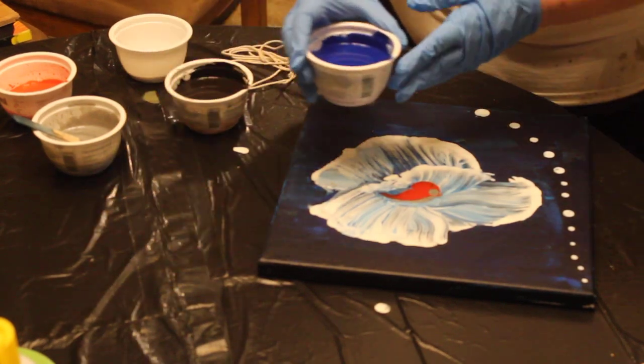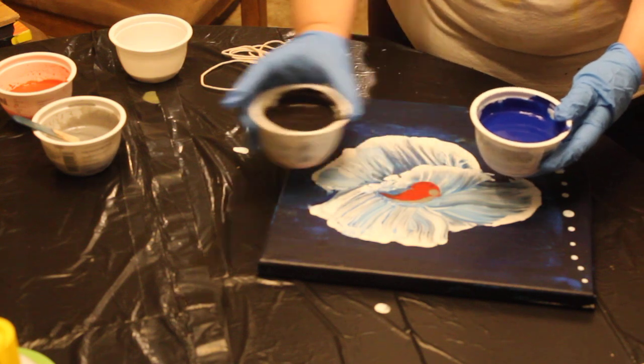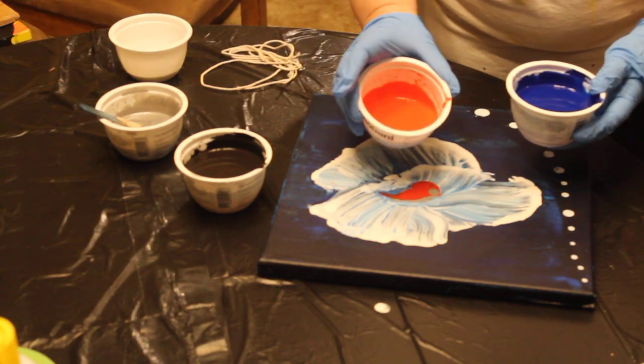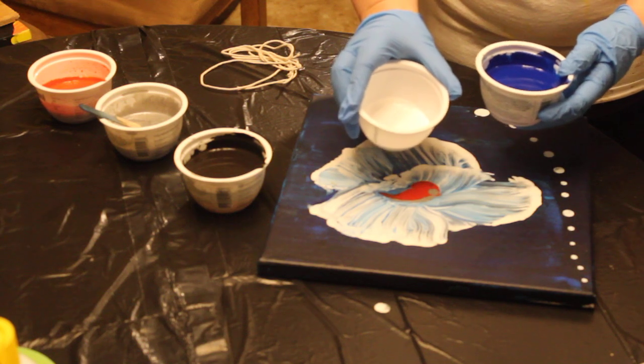I have mixed some blue, some black, silver, a little off-red, and then I have a dish of white for the string pull.